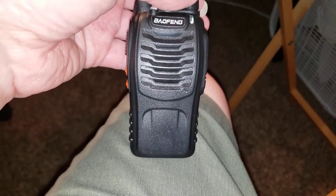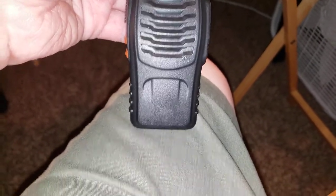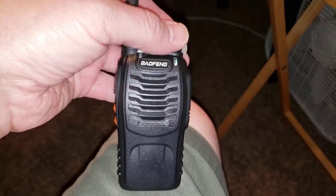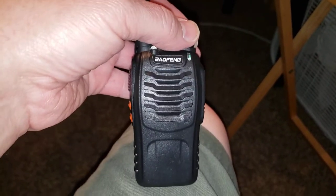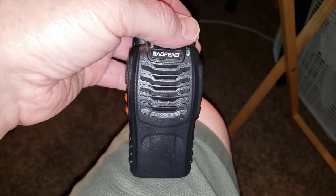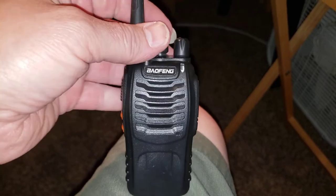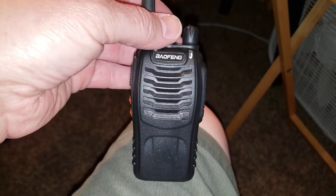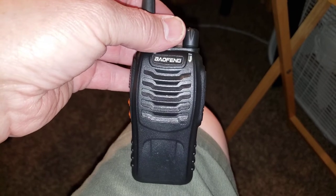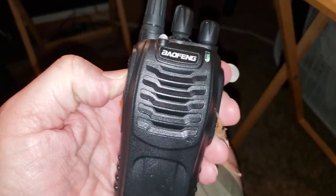Here's a video of this BF888S. When I turn it on, I have checked the squelch — the squelch setting is at five, and the first five channels or so are programmed. When I push the PTT it's just a constant tone.